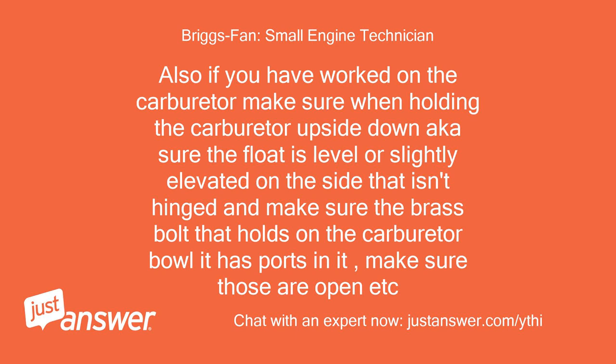Also, if you have worked on the carburetor, make sure when holding the carburetor upside down, make sure the float is level or slightly elevated on the side that isn't hinged, and make sure the brass bolt that holds on the carburetor bowl has ports in it. Make sure those are open.